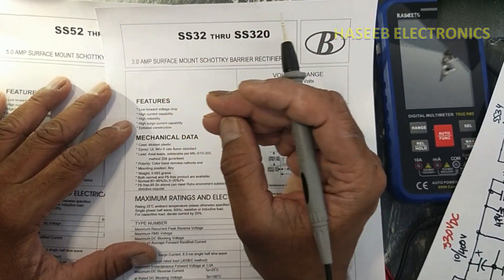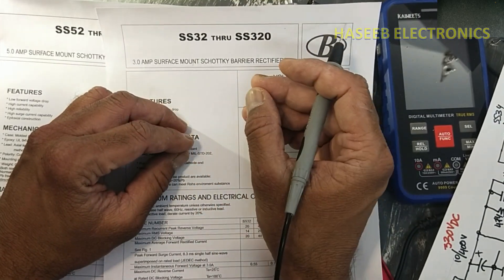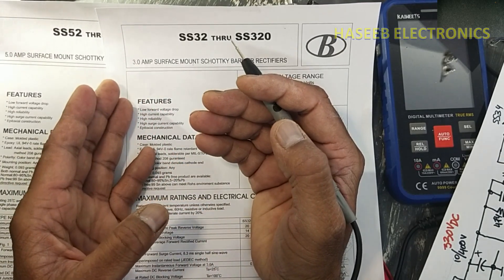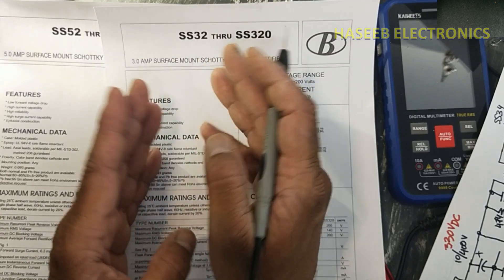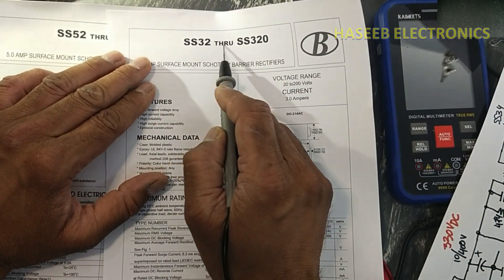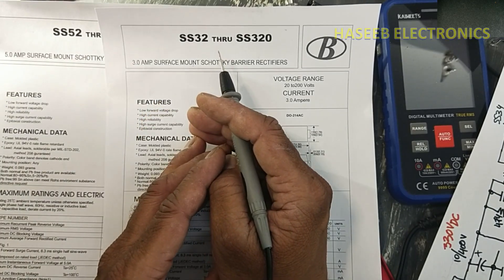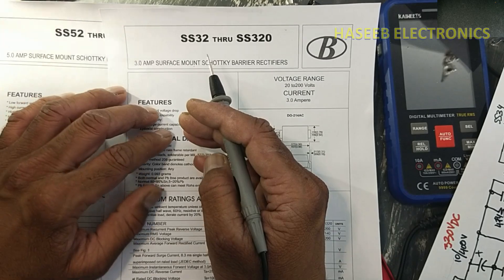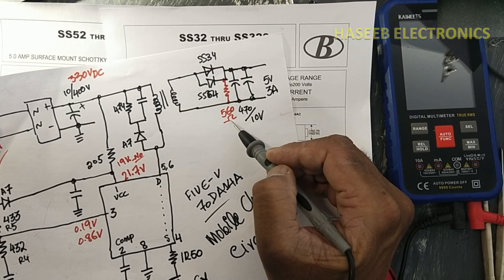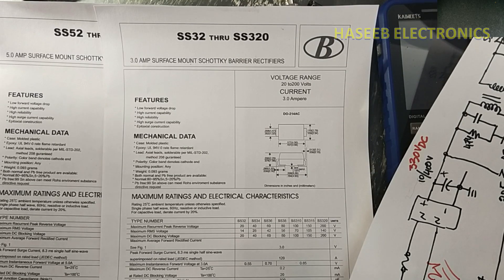We know that when we want to decrease rectification power loss, two Schottky rectifiers are connected in parallel so the voltage drop across a single diode is reduced. When two rectifiers are in parallel, the current pulses are shared, decreasing overall power loss. But what is the story behind using SS34 (3A, 40V) and SS54 (5A, 40V) specifically in parallel? If you have any idea, please write in the comments. Now we will modify the circuit diagram by adding a 560-ohm resistor (code 561) in parallel with these capacitors. Hit the like button if you enjoyed this video. Thank you for watching.